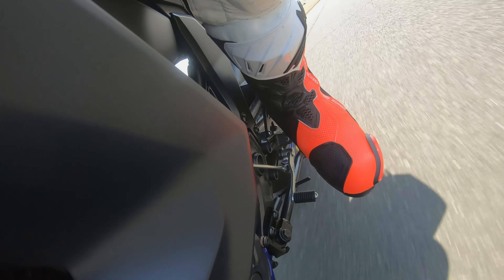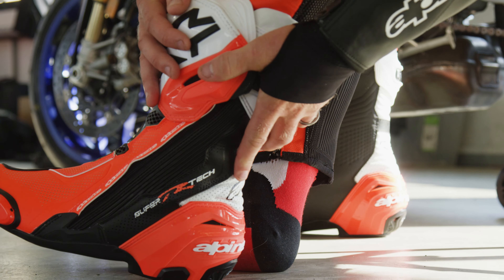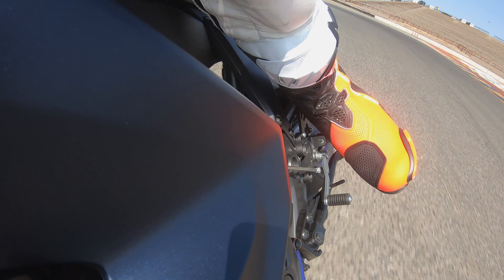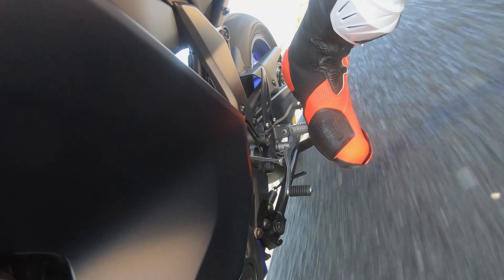The boot feels great on your feet. There's no need to break the boot in — it feels fantastic straight off the bat. And Alpinestars, even though I never thought they could improve the Supertech R, they have done all these slightly small micro adjustments made with their Grand Prix riders. It's now in the new Supertech R boot and it's better than ever.